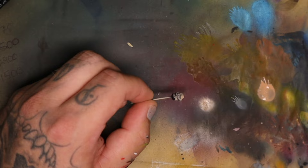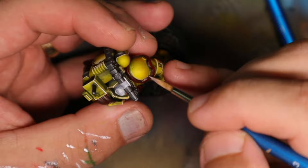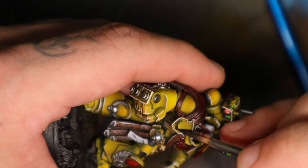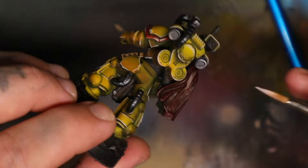You'll notice I kind of chop and change between things — I'm working on a load of things at the same time. Someone asked me how long it took to paint this model. When I looked at the footage and worked out the total time, it was roughly around three and a half to maybe four hours, give or take. It's by no means competition level, but I'm still a beginner with Warhammer and I'm happy to share my tips and tricks as I go along.